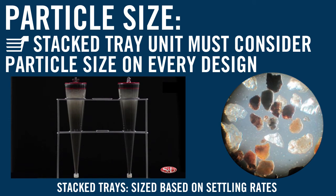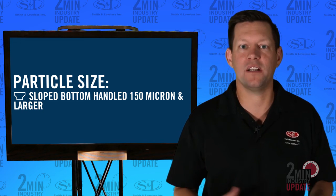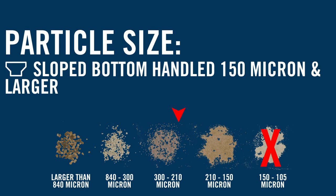The stacked tray unit also derates the efficiency at peak flows. And finally, the sloped bottom unit also handles a wide range of grit particles, 150 micron and larger.